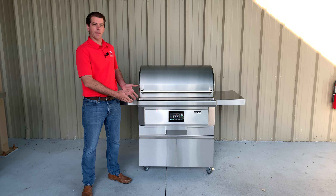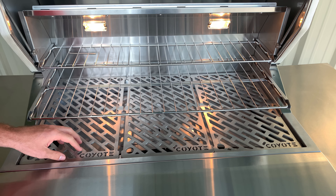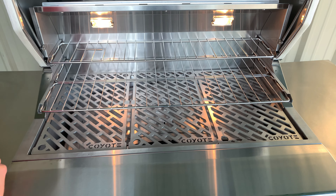What's also great is these two top levels are removable, so if you're just wanting to sear steaks, burgers, or chicken, you can easily remove these top two racks and then you have full access to the Coyote signature series laser cut grates on the grilling surface.